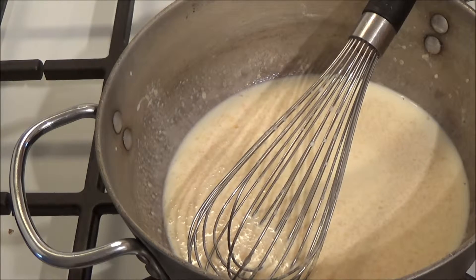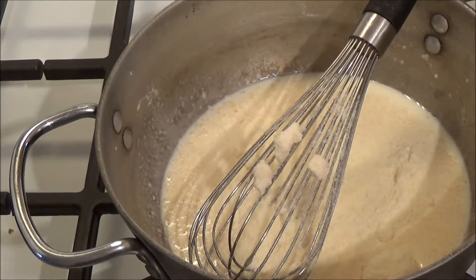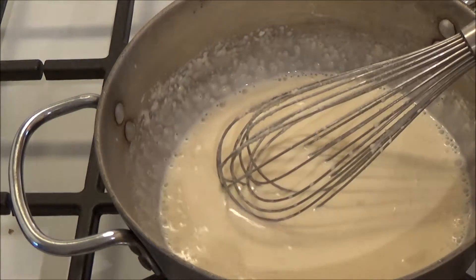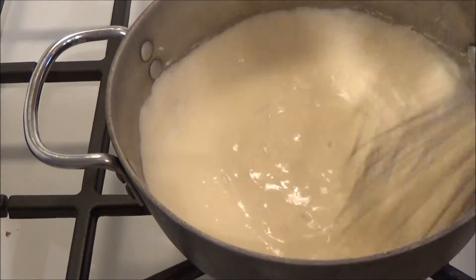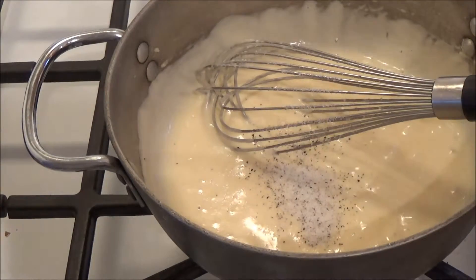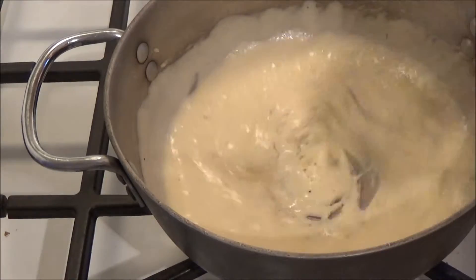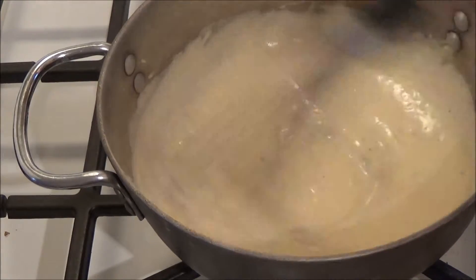There you go. Use a thick-bottom pot if you're doing this — this is aluminum, it's thick, nothing is going to scorch. Look at that — it's perfect. That one tablespoon of potato flour with the one cup of cream thickened it up just right, with the cheese. And one teaspoon of a salt and pepper mix, which is always nice to have so you don't have to measure each one separately. We're done with this — just put it off to the side.